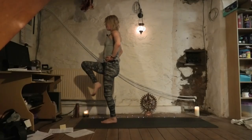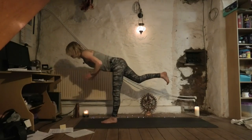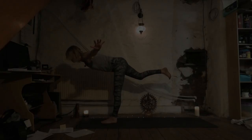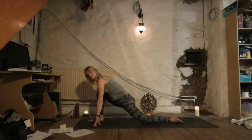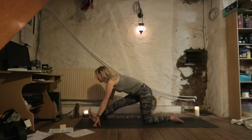Bend the right knee again and take it back into Virabhadrasana III. You can bring the hands together at the heart center, or if you're really wobbly, take your arms up. Release the hands either side of the right foot, take the hips back, and straighten the right leg if you can, lengthening as you inhale.